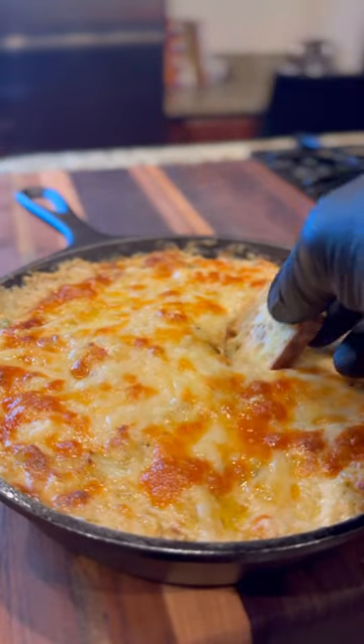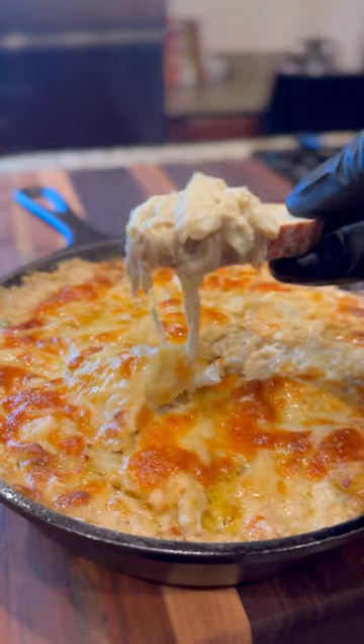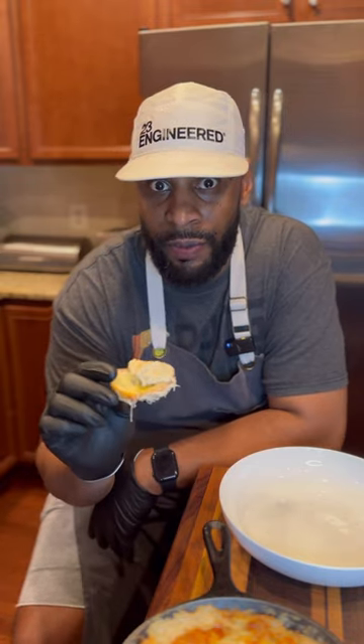Maryland doesn't have good crab — they actually have the best, especially if you're making authentic Maryland-style crab dip. This actually has a taste of like a white garlic pizza, but with jumbo lump crab. Maryland's undefeated.